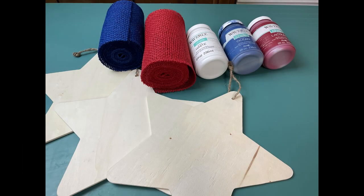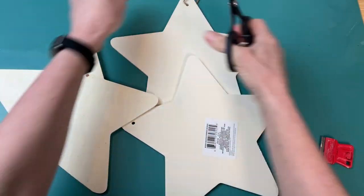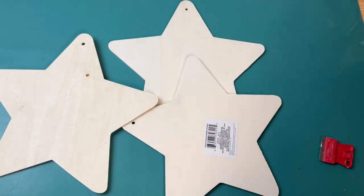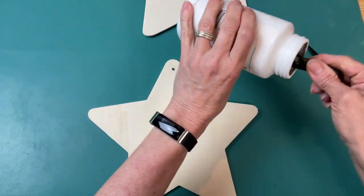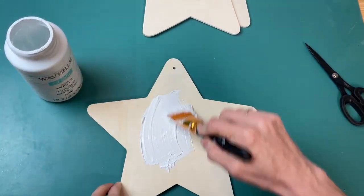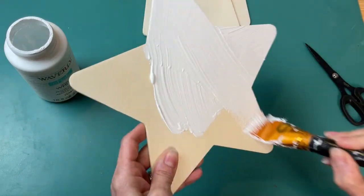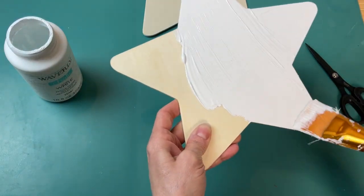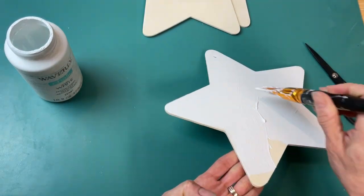For DIY number four we're going to be making a door hanger using three of these larger wood stars from Dollar Tree, some ribbon, the same chalk paint, and I'm also going to be using the USA letters from another Dollar Tree wall hanging. Removing the jute twine hangers and labels from my three stars, I'm going to paint one white, one with lacquer red, and the last one with ocean blue, doing a complete coat on the front and also the edges.